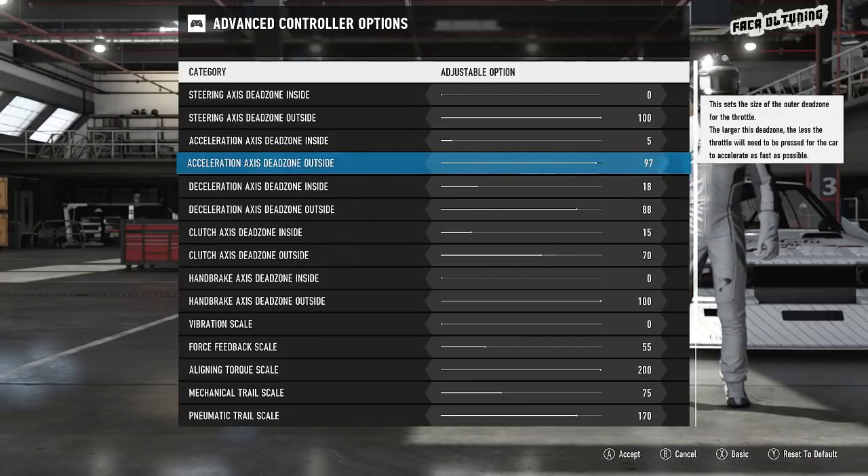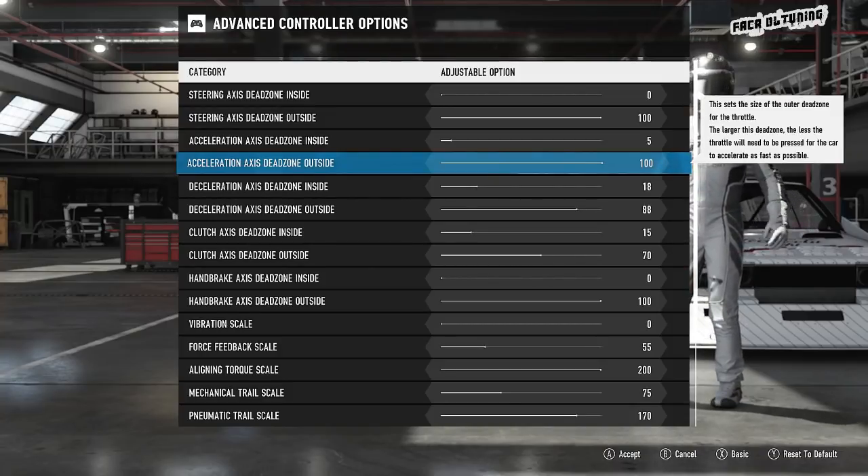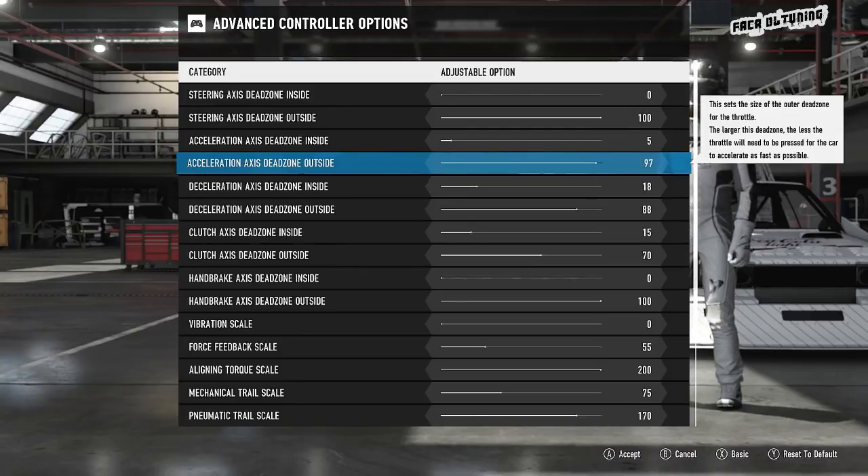If you do get that issue, knocking this outside dead zone down will mean you won't have to press the pedal as far down to reach 100% pressure in game. Any issues with dirty contacts in the pedals, just knock this down a little bit and you'll find that you're hitting 100% no problem.